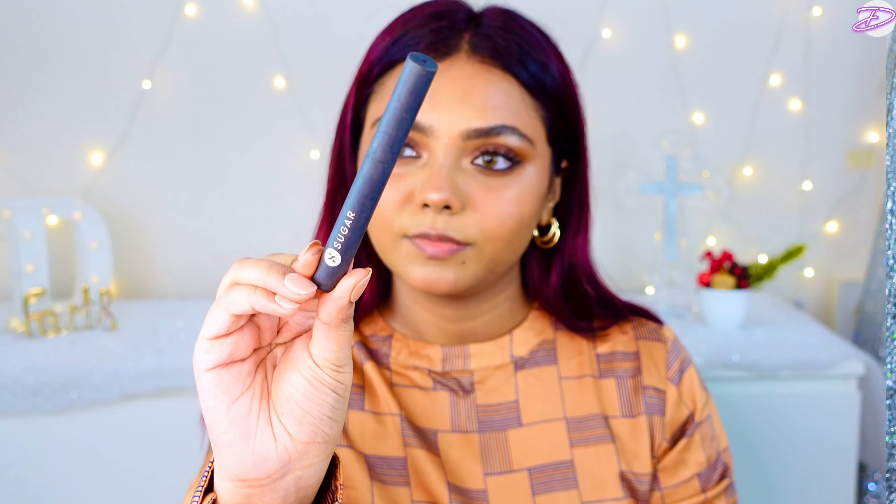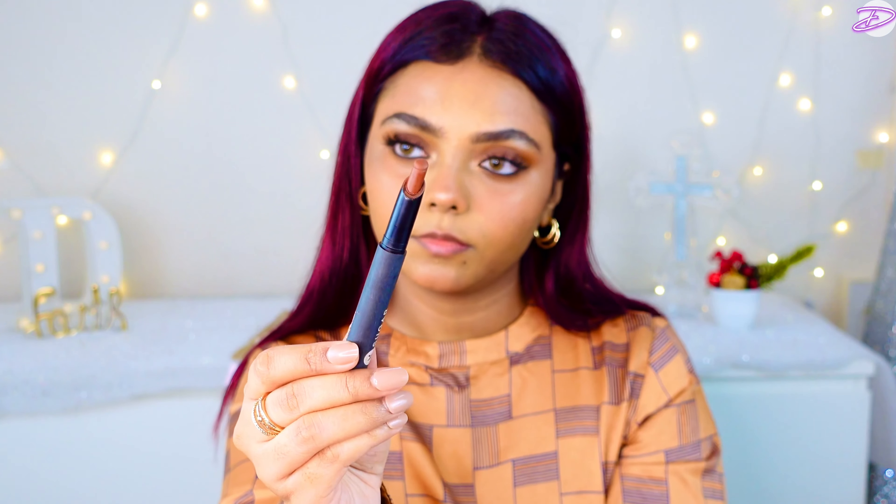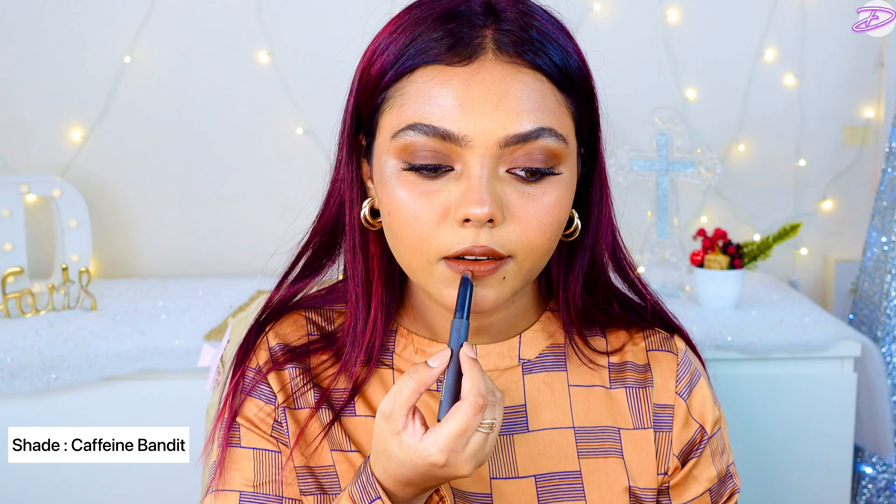Alright, lashes, eyeliner, kajal — everything is done. Let's get on with the lips. I'm using the Sugar Matte Attack Transferproof Lipstick. It is a beautiful warm brown, deep dark chocolate shade. It looks so good, not even kidding.